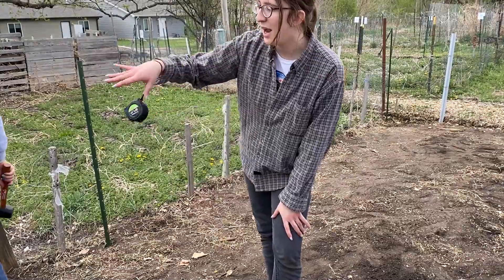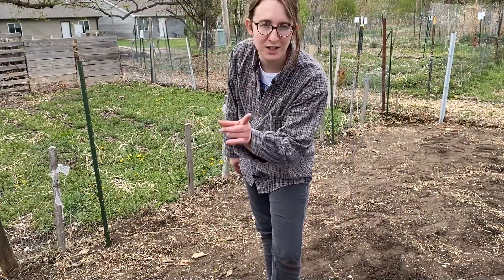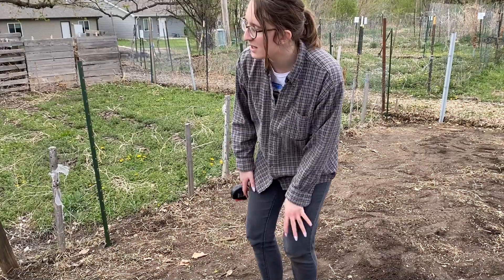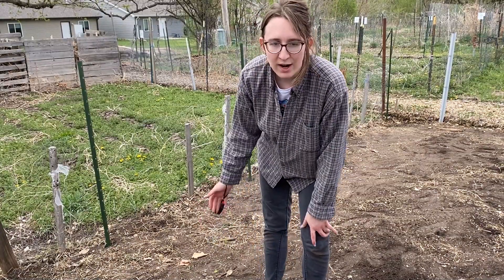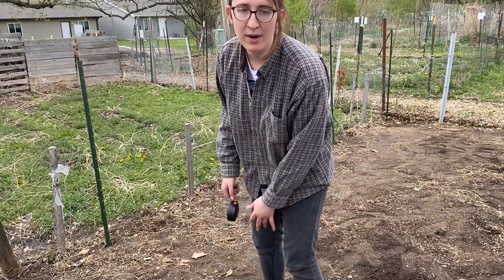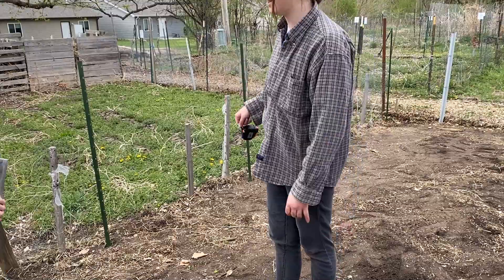Now we're going to lay out our cattle panel type material — I don't think it's actual cattle panel, I think it's kind of a step up from chicken wire; it's square, similar, but not as thick. We're going to lay that out along here and just use zip ties to connect it.